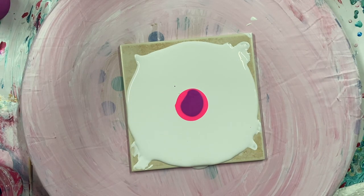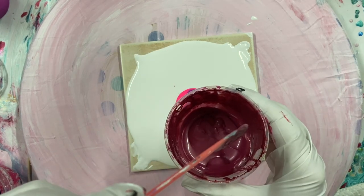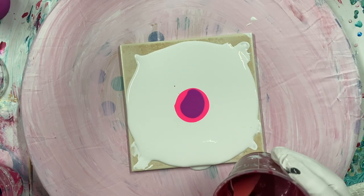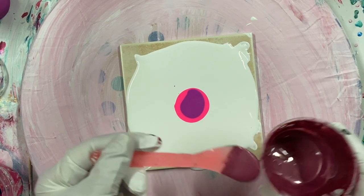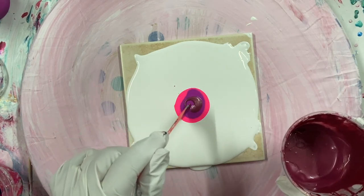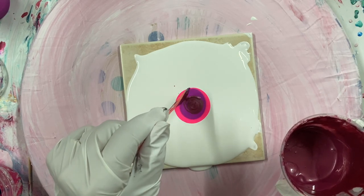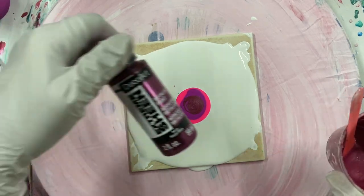The next one is going to be Decoart Berry. It's a pretty reddish, purple, reddish — kind of a burgundy color. And this is an Extreme Sheen paint.